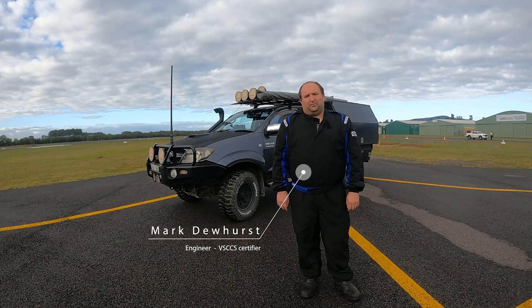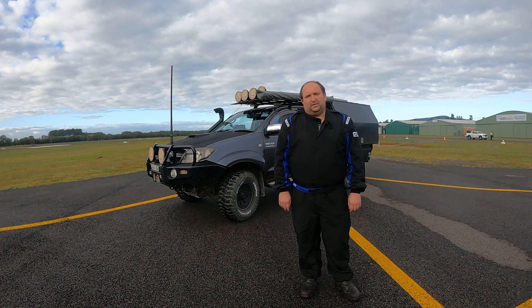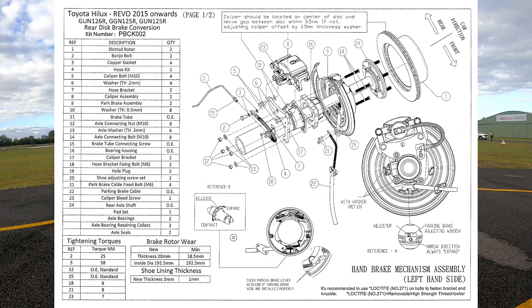Hello. Today I'm going to be running through some testing for a Hilux. It's had a rear disc brake conversion. Here you can see an exploded view of the new disc brake setup.